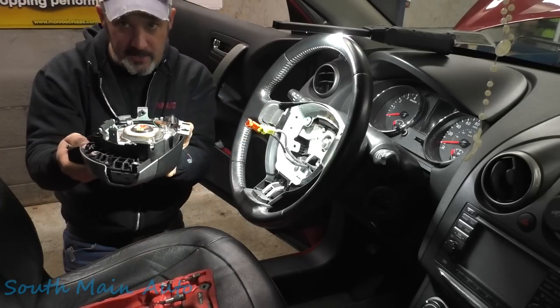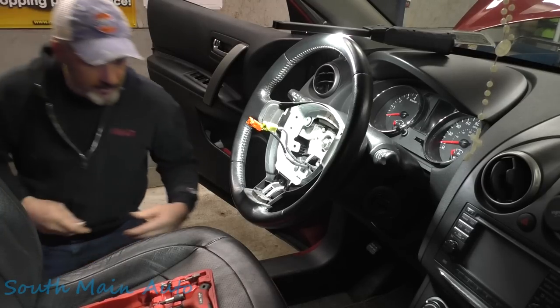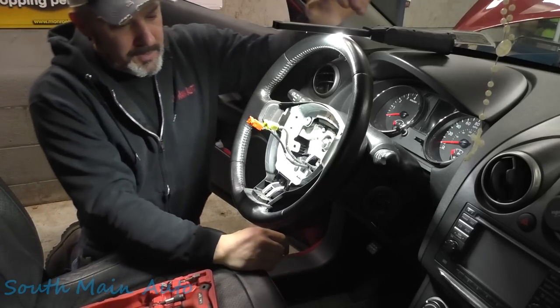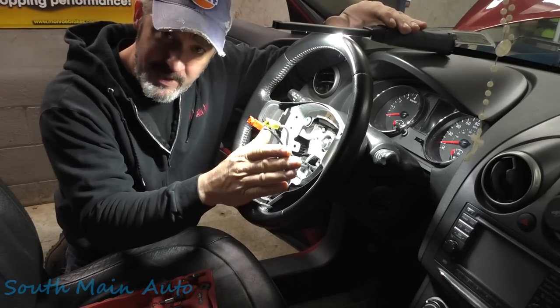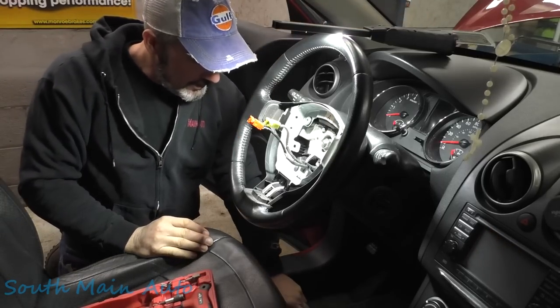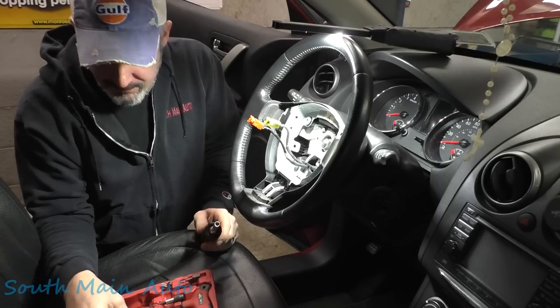Set the airbag module down carefully somewhere safe. A lot of people get freaked out about airbags, but think about it — you're driving down the road and that thing is 10 inches from your face at all times anyway, and it gets a whole lot more jiggling just driving down the road.